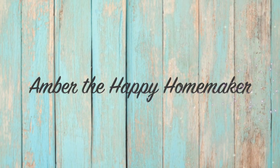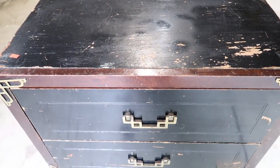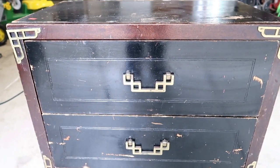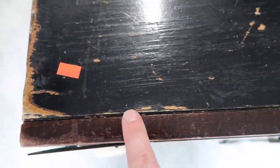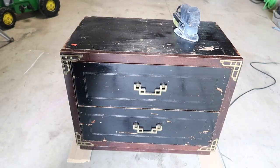Hello everyone, welcome back to my channel, Amber the Happy Homemaker. Today we are going to be doing another thrift to treasure makeover on a piece of furniture that I found at my local Goodwill. It is in really rough shape but I thought it had good bones — it is natural wood and I picked this up for $4.99. It had been sitting there every time I went in for like a month, and I thought I would take it home and try to bring new life into this piece of furniture.